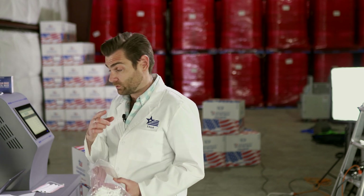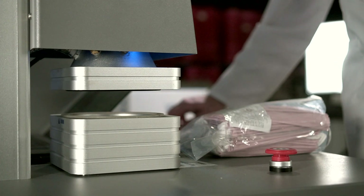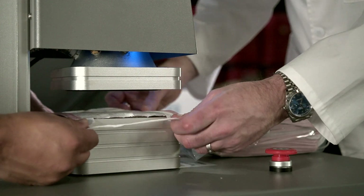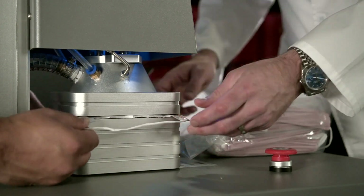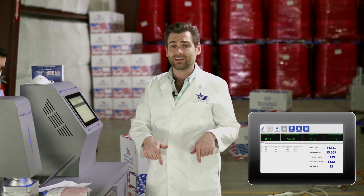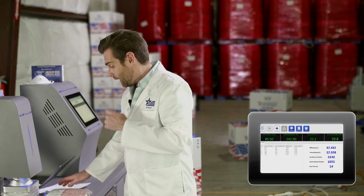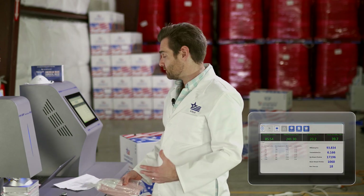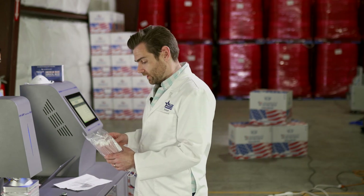Maybe these are great masks — we're going to find out for you. Let's test them. This is a PFE machine. If you want to learn more about how this machine works, I'm going to put a link below in the description. But basically, we're going to try to figure out how many particulates this will stop if you're wearing this mask.